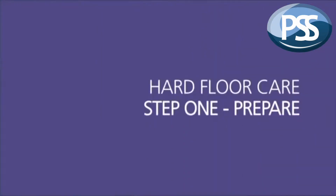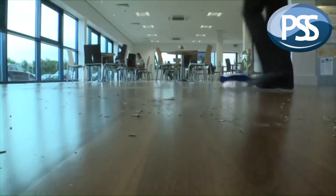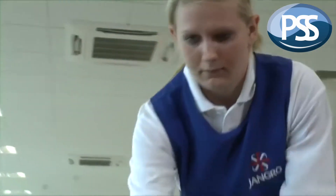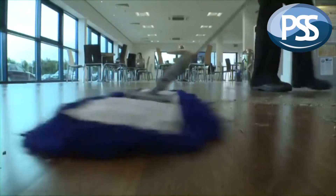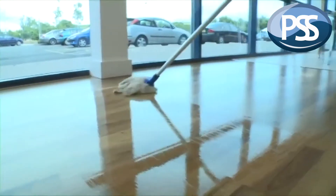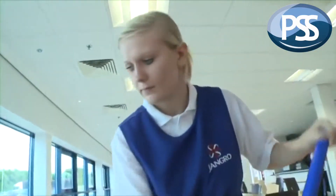When a hard floor covering is new, we need to prepare it by getting the surface as clean as possible before we go on to protect it. This includes sweeping to remove any debris and rubbish, and then wet mopping or vacuuming to remove any dust.